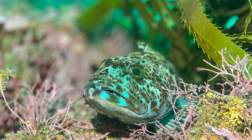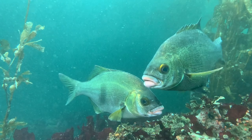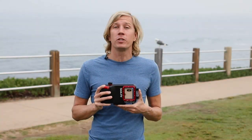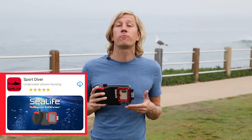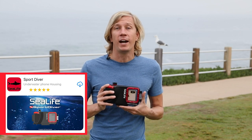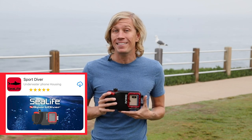You've got background blur, you've got the telephoto lens, you can shoot great macro photos — just a wide range of versatility in what you can actually do here, and it's all built into the Sport Diver app. That app has no cables, it's a Bluetooth app, and it's free to download. It's the Sport Diver app made by SeaLife and you can find it in the app store.